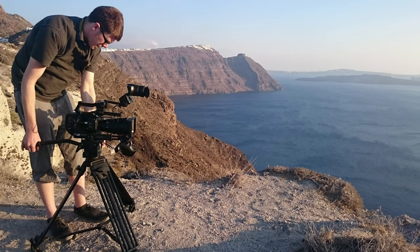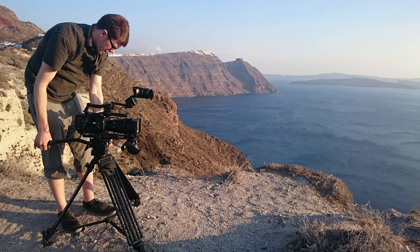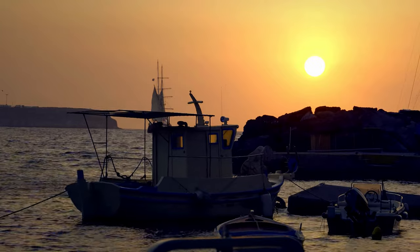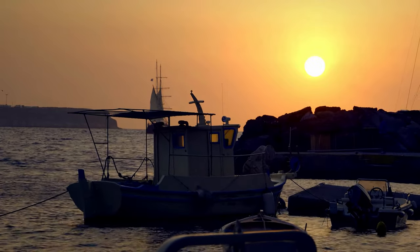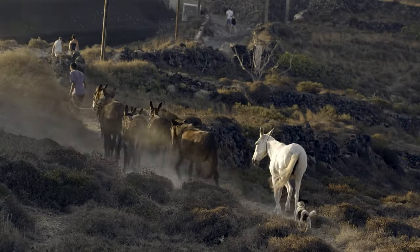A while ago we did actually do a documentary with the FS7 and this lens, and it was the only lens we used for the entire shoot. It was in Santorini, a very dusty environment, and it was great just to have one lens through the whole shoot that produced excellent results throughout. That said, if I was doing it again, I would definitely be taking a lens which was far smaller than this one.